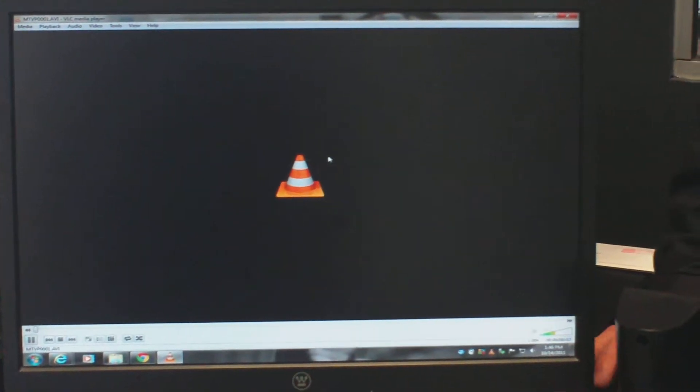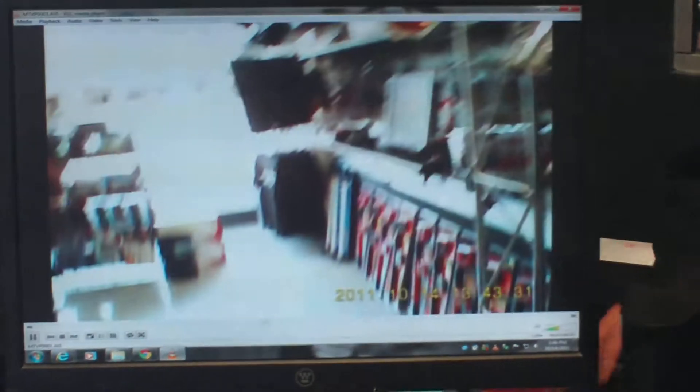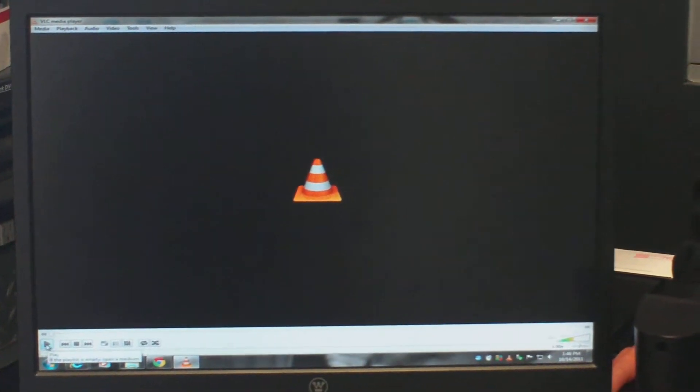I'm going to open this one up. I do recommend VLC media player if you go to use it. It goes through a buffering stage when you first initially play it, so we'll let it buffer through and then I'll play it back again. But you can see there's a time and date stamp on your lower right-hand corner. It is audio and video both.